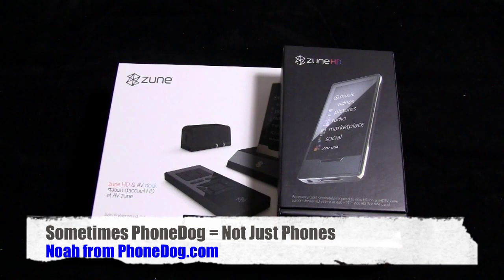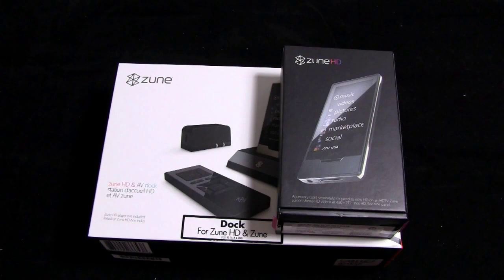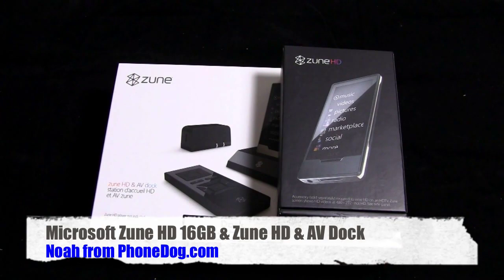Hey, what's going on everybody? I'm Noah from Phonedug.com. Sometimes we get requests for coverage of items that are like phones, but they're not quite phones. So we've done some coverage on the iPod Touch, a little coverage on the Sony PSP and the Nintendo DSi. And we got a bunch of requests from folks for our take on the Zune HD.